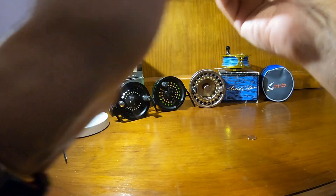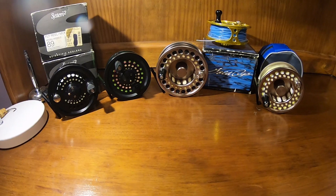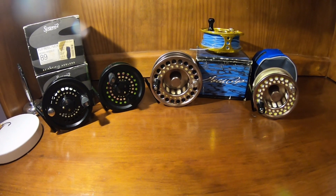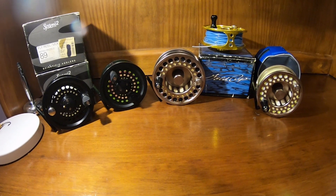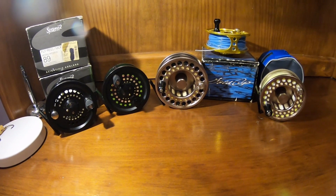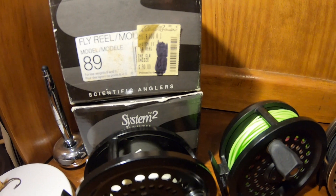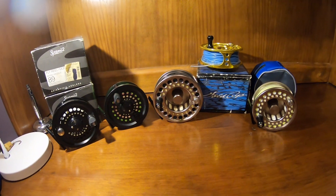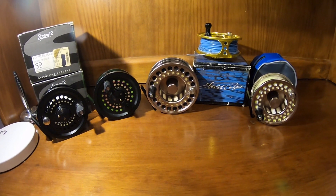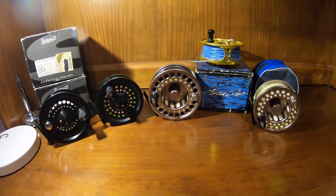The Gold Cup is very smooth — smoother than the System 2 — but the System 2 is smooth enough for what you'll need it for. I should also add that these reels sold for close to $200 new. The Gold Cup sold for about $199, and the System 2 sold for anywhere from $150 up to $190 or $199. So they weren't cheap reels when they were new, and that's evident in the quality they provide.